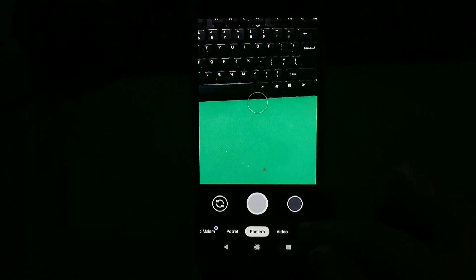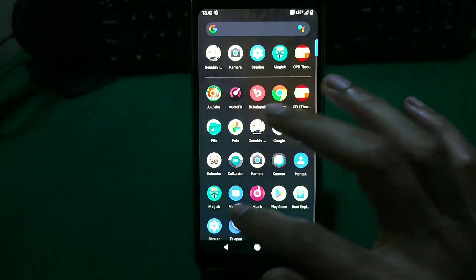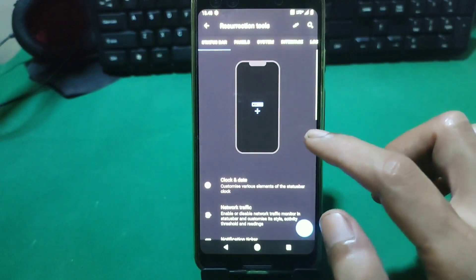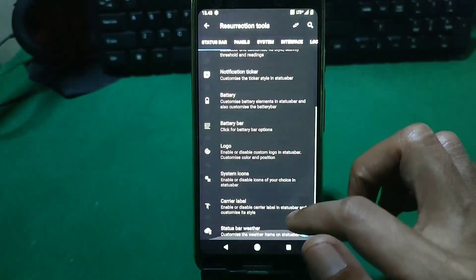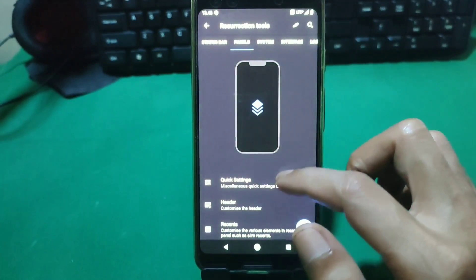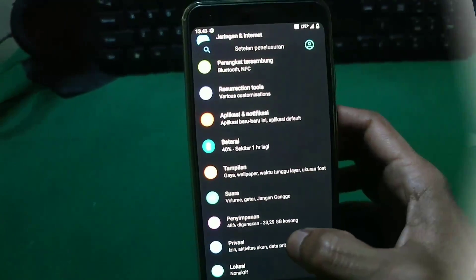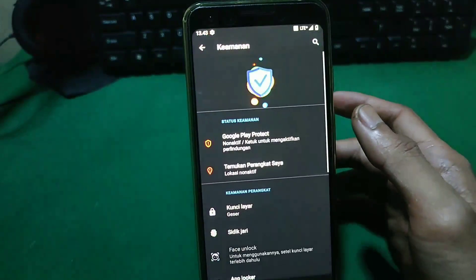Untuk fitur-fitur yang bakalan kita dapatkan di custom ROM RR Android 10 Google Pixel 3 ini, ya sama aja seperti custom ROM RR yang ada di HP lain seperti Xiaomi. Jadi di saat kita masuk ke dalam setelan, kita bakalan dikasih fitur yang bernama RR Tools. Fitur itu adalah fitur stoknya dari custom ROM basis AOSP.